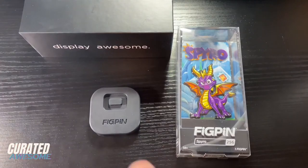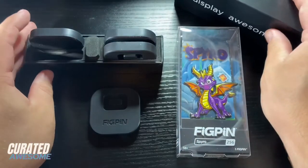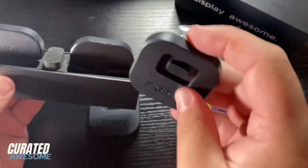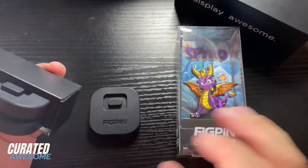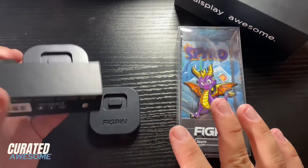So there you have it — a fig pin power base. They come in a pack of four from figpin.com for $10, and they're all around pretty cool. I definitely recommend, if you're not the type that likes to display your pins in the box, getting some of these and having a look to see what you think of them.